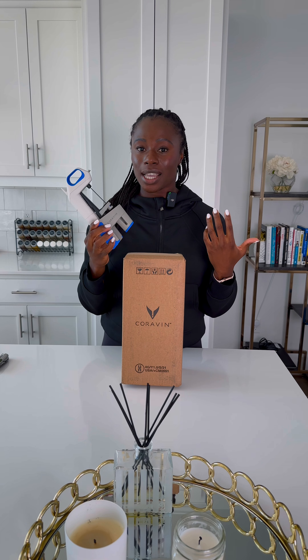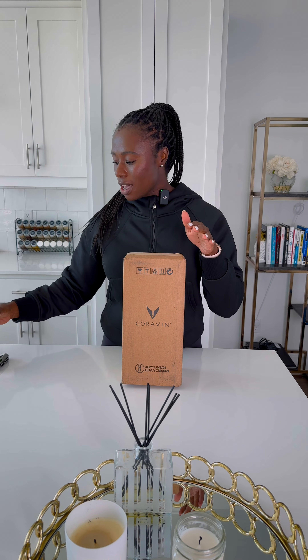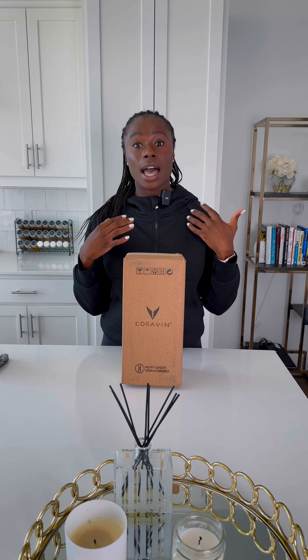I actually currently have the Coravin Model 1, but from what I understand, they've discontinued this model. So with my new wine journey, I wanted to start fresh with my new Coravin. I decided to purchase the Timeless 3, which is the entry-level Coravin system that they have. And your girl's on a budget.